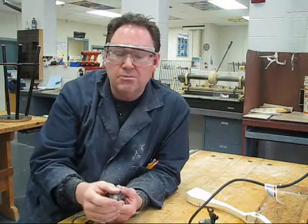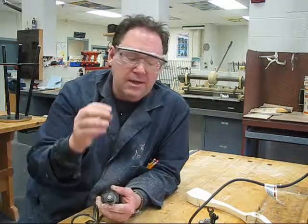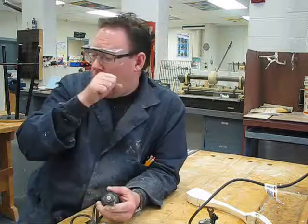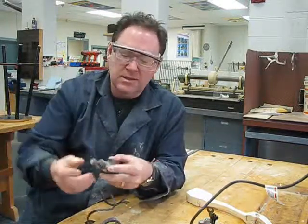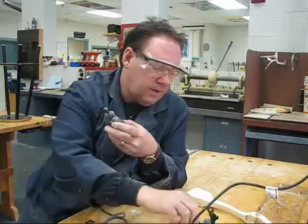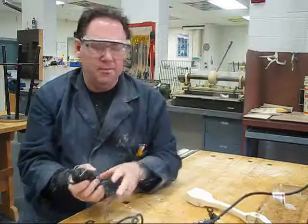We need to replace the whole thing, and that's going to cost us probably around 10 or 12 dollars. So if it comes apart, don't just stick it back — let us know. When you're finished, take the bit out using the same process as before, and when you're totally finished, unplug it, wrap the cord around it, and put it away in the cupboard.